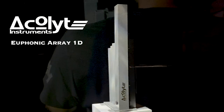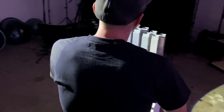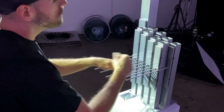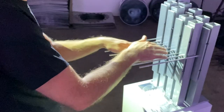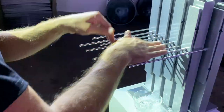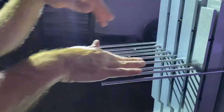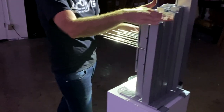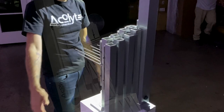The Euphonic Array 1D is a completely modular and expandable friction-activated musical instrument invented by Mr. Christopher Anderson in Kingston, New York, in 2019. Chris has now entered into partnership with Acolyte Instruments, and together we have teamed up to bring you a playing and sound experience unlike anything you have seen, heard, or felt before.